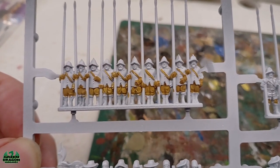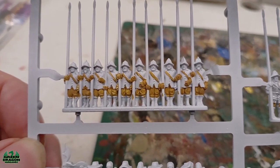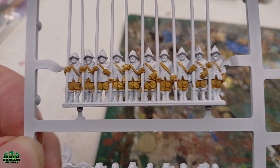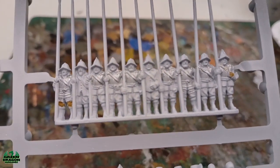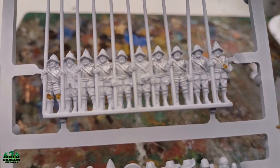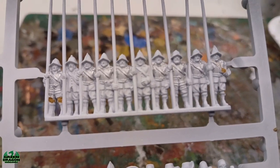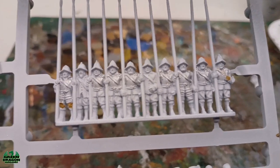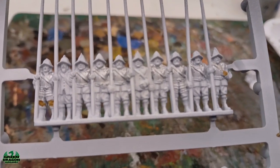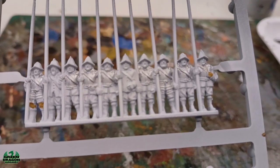Okay guys, so the first one is done with the orange ochre. These have got no body armor, so I've just done the orange ochre straight on. But these ones have got the metal chest plates, so I've painted the chest plates silver first and I'm going to do the ochre over them. Do the chest plates first and then do the orange ochre over them — it just makes life easier than trying to paint around the orange ochre with the silver.